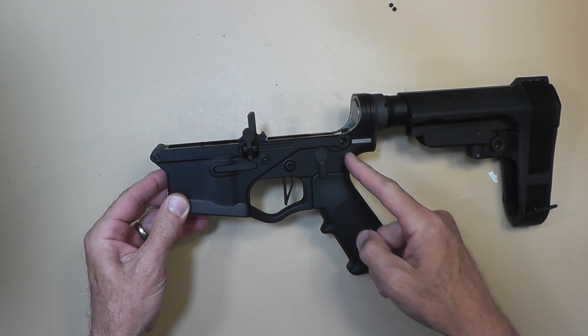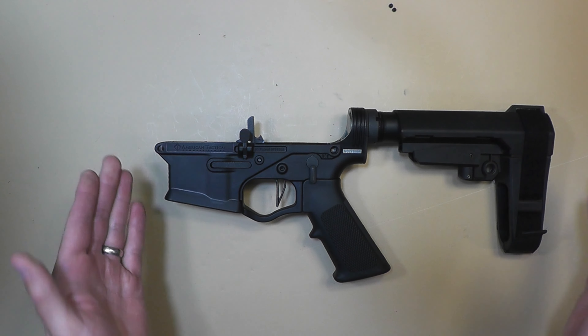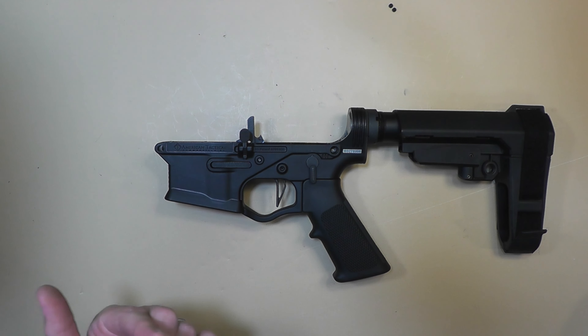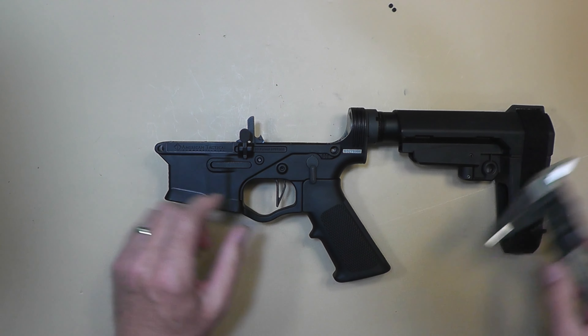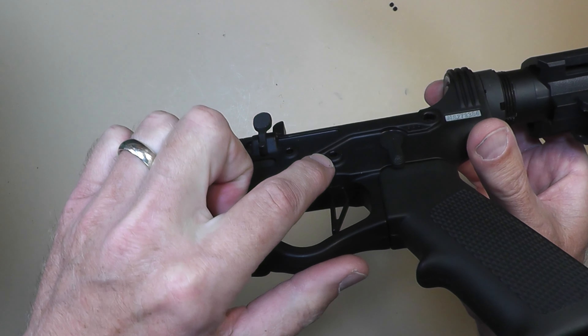This is a replacement off one of their original ones that I got a few years ago. Both of the lowers I owned before — their original ones — they both broke right about here, and I guess that's why they reinforced this area.